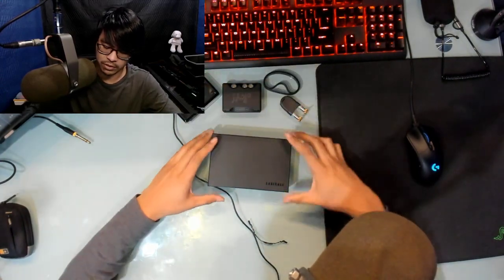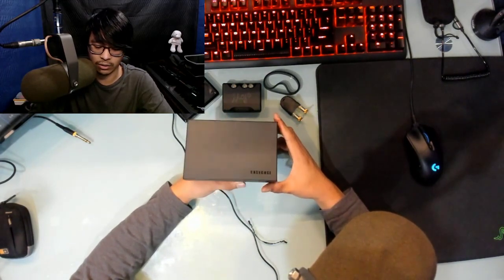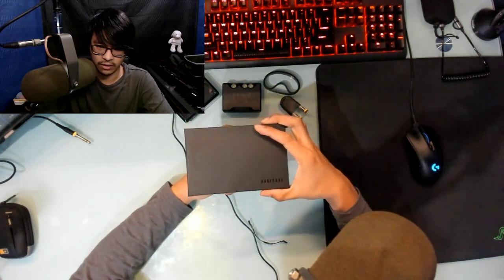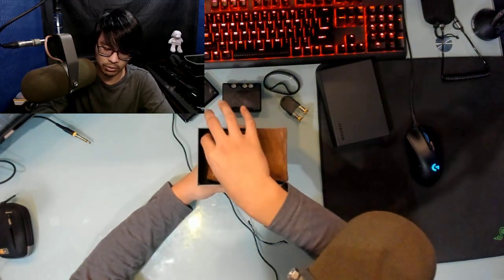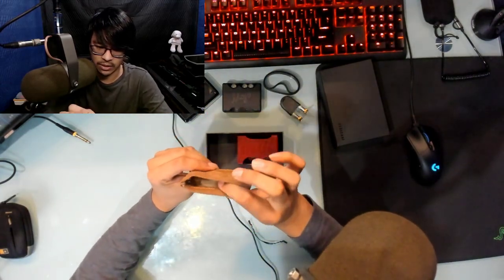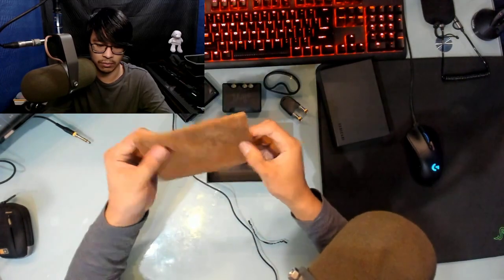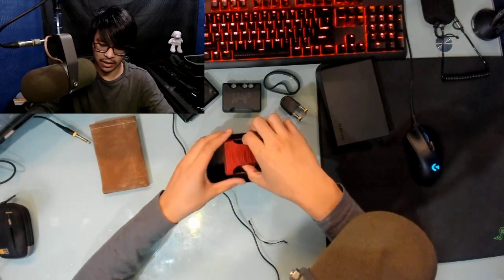The Ease Case comes in a little box and is really well packed — they did a great job. The box was squashed but the case survived. They give you a little pouch, which is a nice touch, though it's on the cheap side and they cut some corners — there's no way to tighten the bag, but there's something to put your Mojo in.